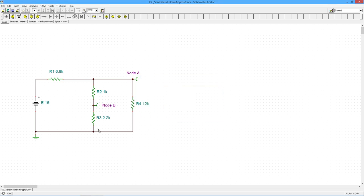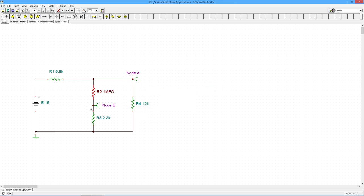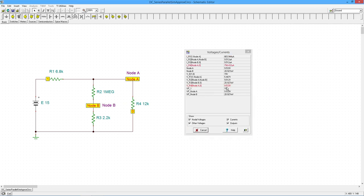Let's go back to the original values. Now let's try opening R2 by setting it to 1 megaohm. If R2 is open, you just have a divider between 6.8k and 12k — about a two-to-one ratio — so you'd expect something around ten volts, maybe a little less since 6.8k is slightly more than half of 12k. Probably in the nine-to-ten volt range. Running the analysis gives 9.533 volts. That's consistent with our approximation.